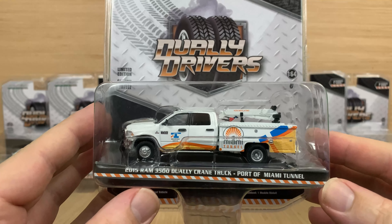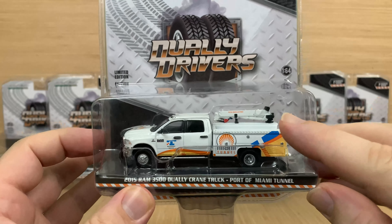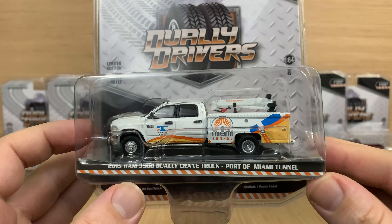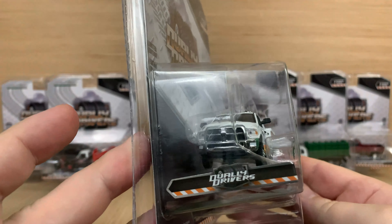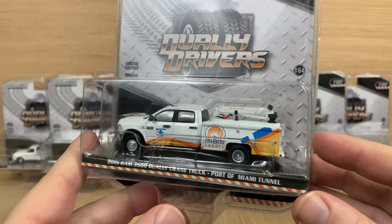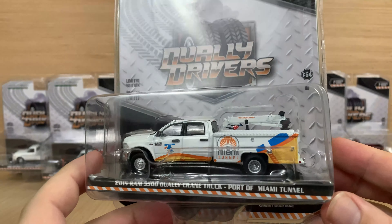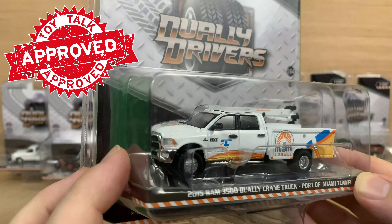Now we have the C version. It's a 2015 Ram 3500 dually with a service bed, and it's got the crane on it — a really nice addition for service out on the highway. They painted this one up for the Port of Miami Tunnel, so they go out and service things in the tunnel. Really nice Ram front end, chrome on all the working parts, tinted windows, and a beautiful paint job. On the back of the service bed it does have the little ball hitch, plus lots of tampos for brake lights, marker lights, and all the works. There's also a little tampo right on the crane. Really, really cool.